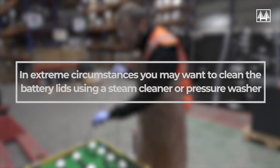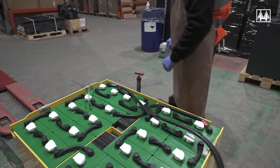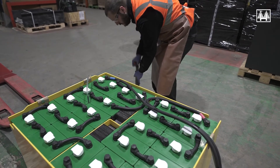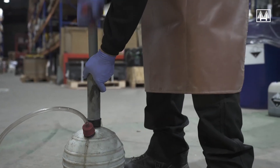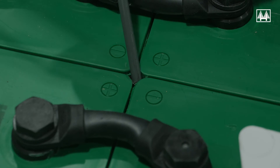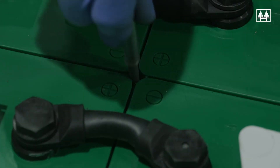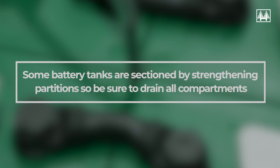In extreme circumstances you may want to clean the battery lids using a steam cleaner or pressure washer. Please note there are no drain holes in modern battery tanks, so any liquids left in the tank after cleaning need to be sucked out using a removal pump, bottle and tube that can fit between the cells and reaches all the way to the base of the battery tank. Some battery tanks are sectioned by strengthening partitions, so be sure to drain all compartments.